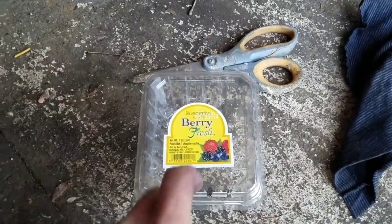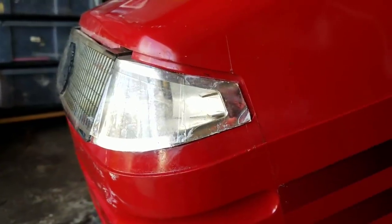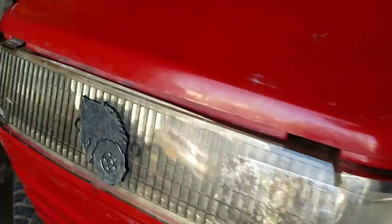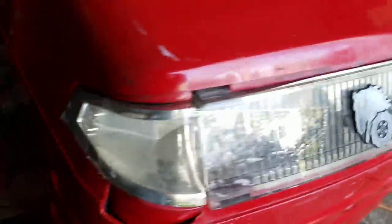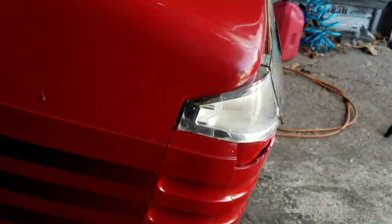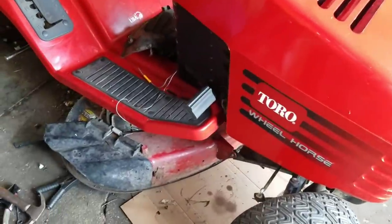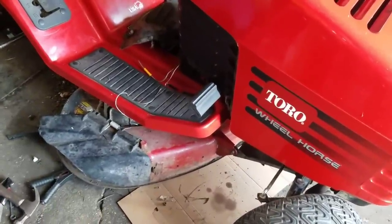The side part here where it has no plastic — I used the bottom of a blueberry box. Not bad, not good, but better than nothing. Just a little bit of improvement. I have to wait until everything is dry before I can do anything.